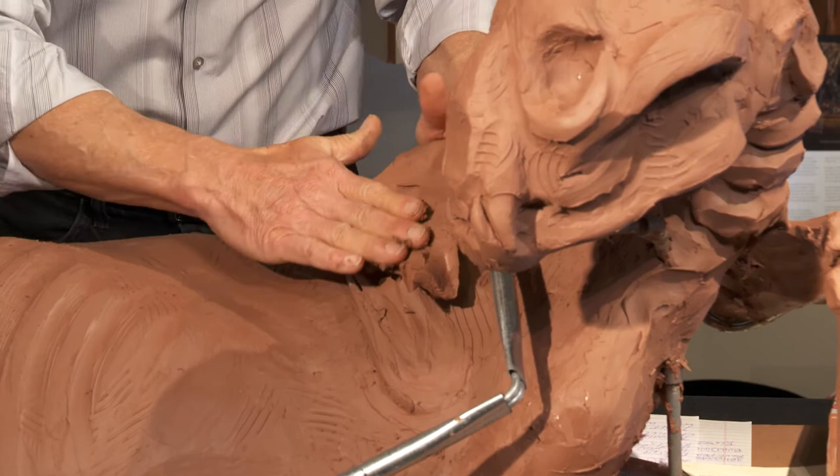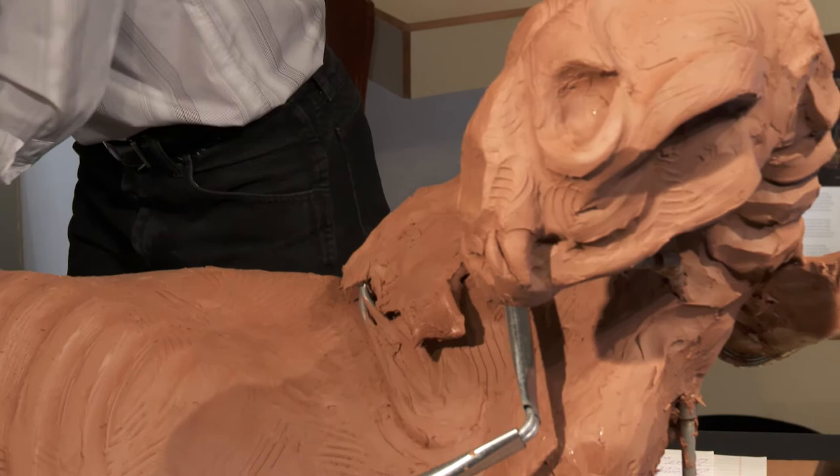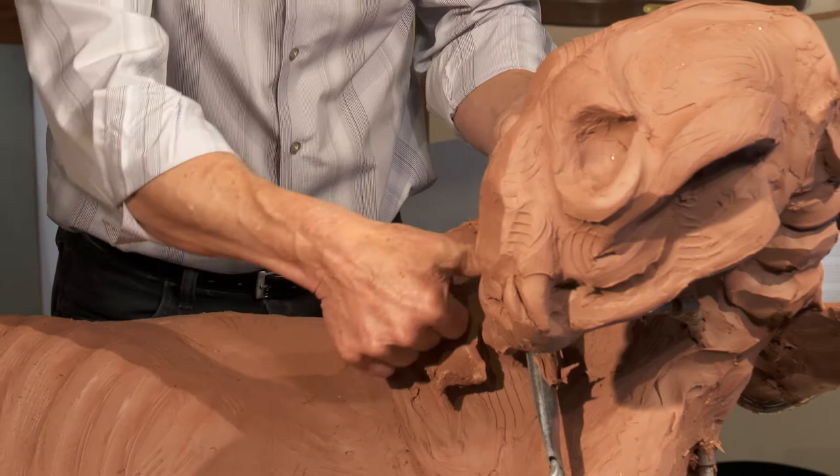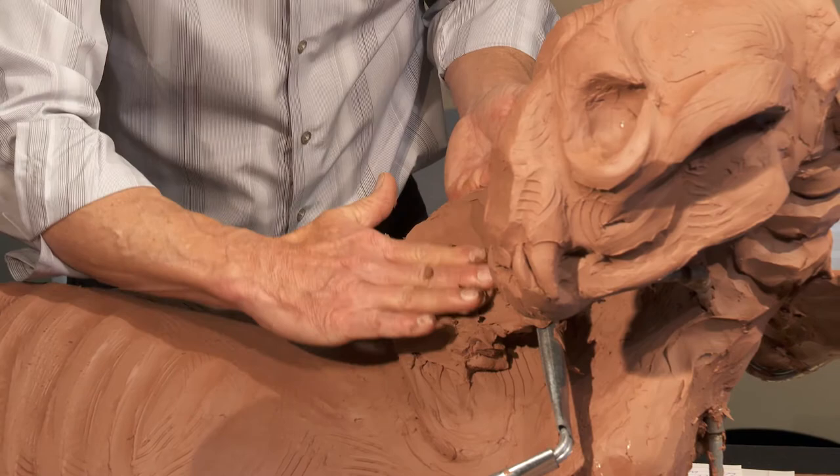I'm using a turkey roaster — believe it or not, the missing turkey roaster from our kitchen — to warm up the clay. Now the scapula is very, very important to know where this all falls into, the origin and insertion of the muscles, because this is going to dictate how I put in all the deltoids and everything else.